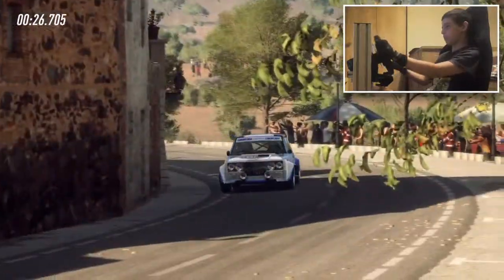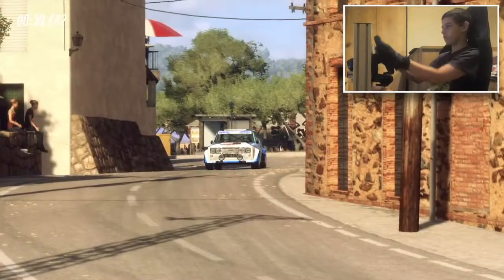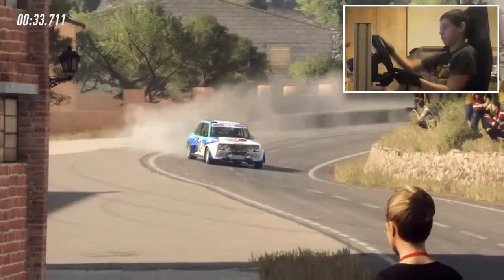5 left, into 5 right long, opens up a crest, into 5 left extra long, into big cut, 5 right. 60.